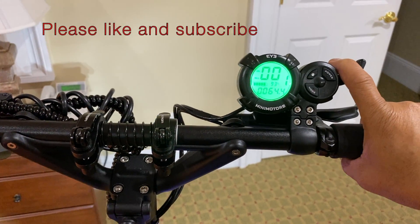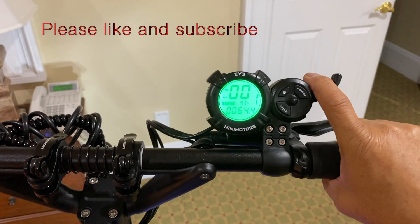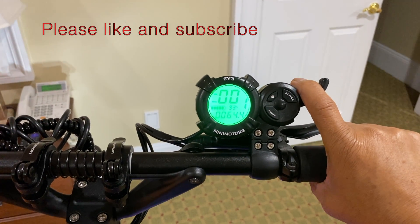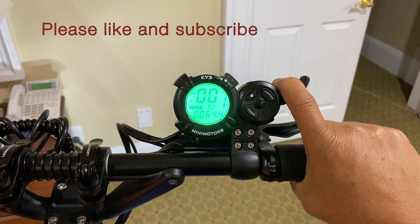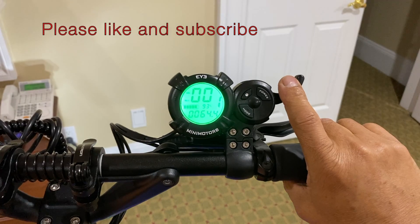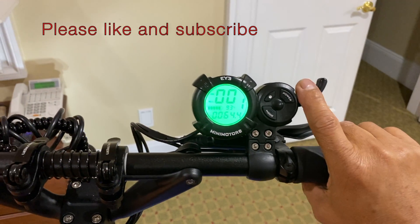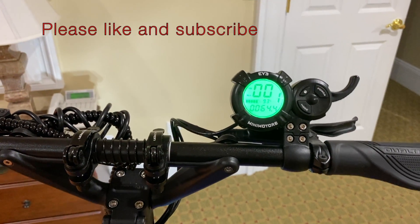That green wire is where we connect this GSM device that I purchased. You can text its number and it will disable the throttle. At the same time, you can track it with the built-in GPS.